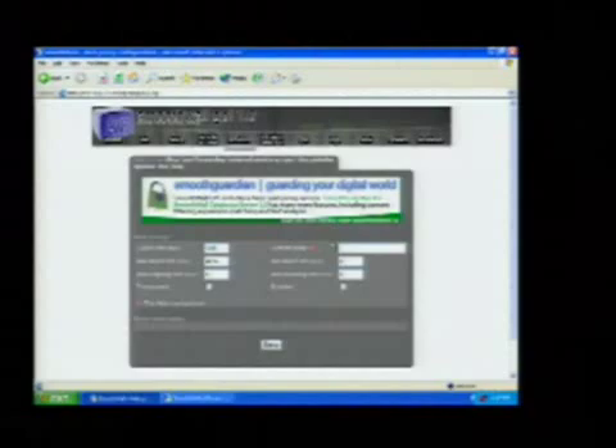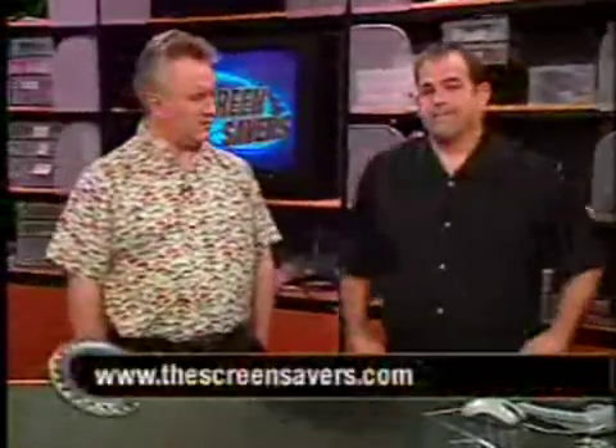Free and available online at smoothwall.org. It took me about half an hour to configure it. Are you going to use it instead of your Linksys? I'm going to use it on and off — I actually have a D-Link router now that I'm going to replace with this. Very cool. More online at thescreensavers.com.